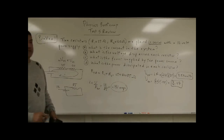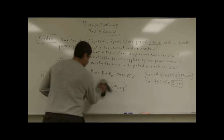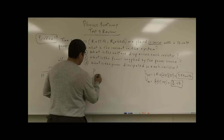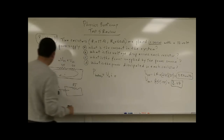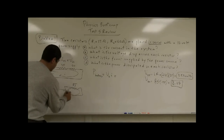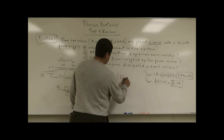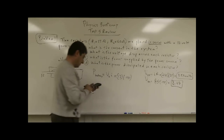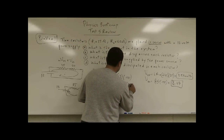Part C: what is the power supplied by the power supply? The power supply supplies power equal to its voltage times the current going through it. So the power of the battery equals the voltage of the battery times the current: 12 times 0.141, which gives 1.694 watts.